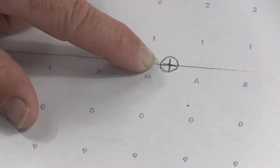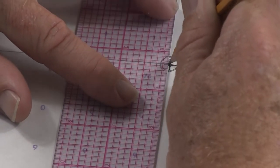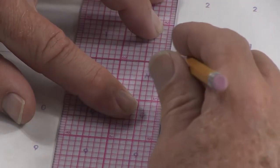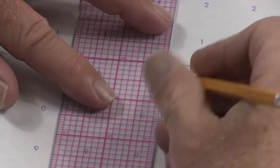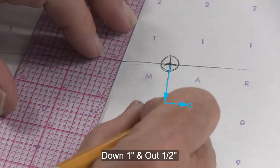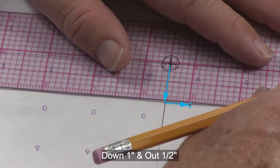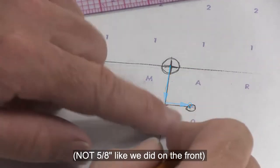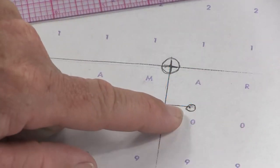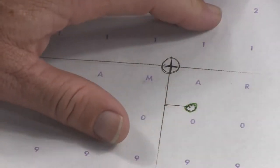For the side seam, square down from the bottom of the plate using matrix dots, then measure down one inch and go out — away from center back — one half of an inch. This will be the top of the side seam. Circle that in green and erase the information we no longer need.